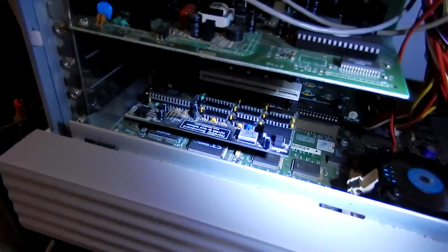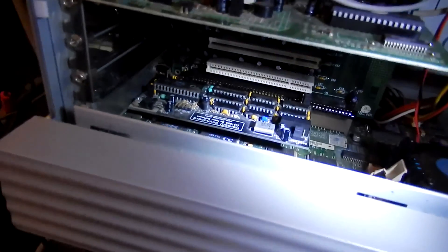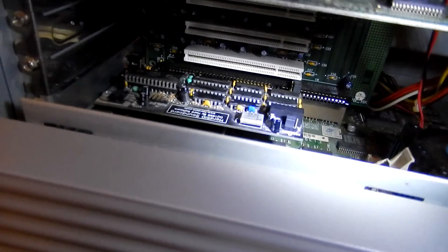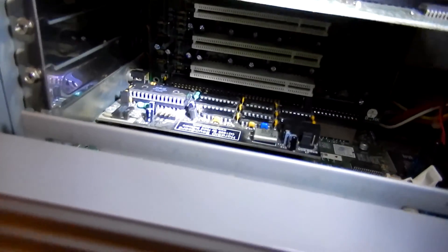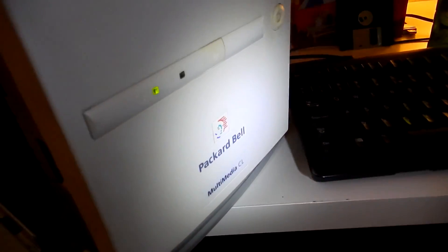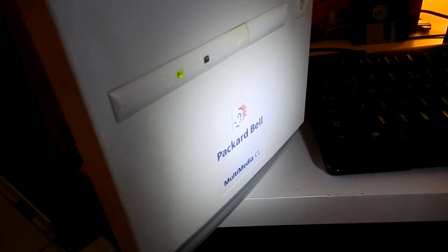So as you can see here, I got my old HardSit from 1999. We just won an old style chip right there. And I got this PacketBell, a very old one, a Multimedia CL,